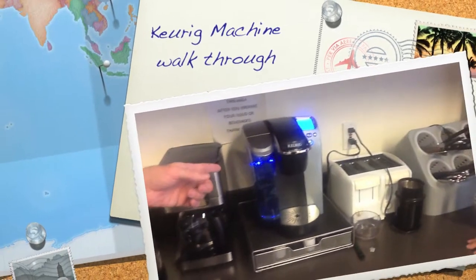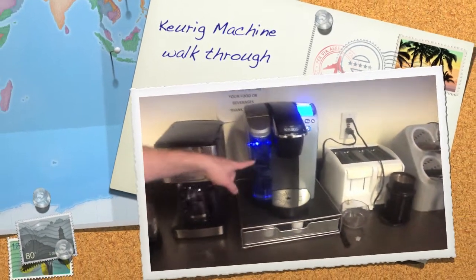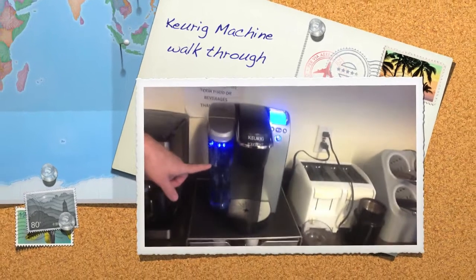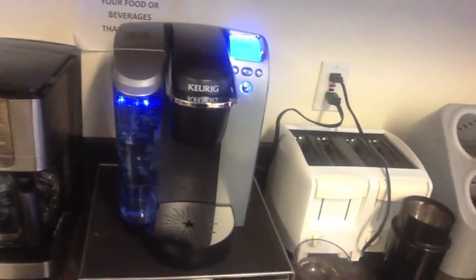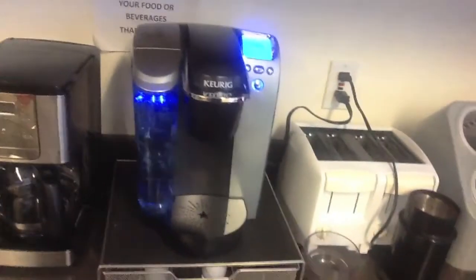This is a brief instructional video on working our new coffee machine. You'll notice that the water is almost full, which is where it should be. If it needs water, add water from the filtered water using a pitcher.